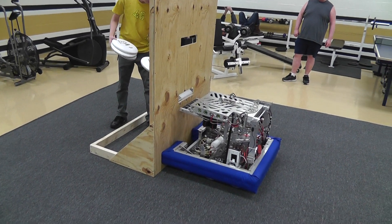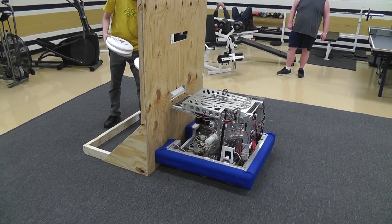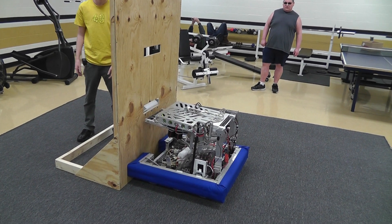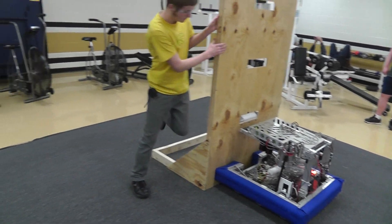All right, go ahead. Work on it. Just hold it on and run it. Go ahead. Okay, come around and take them out. Disable the robot, please.